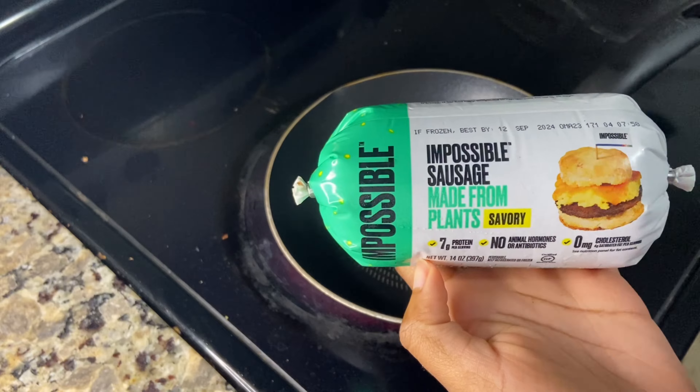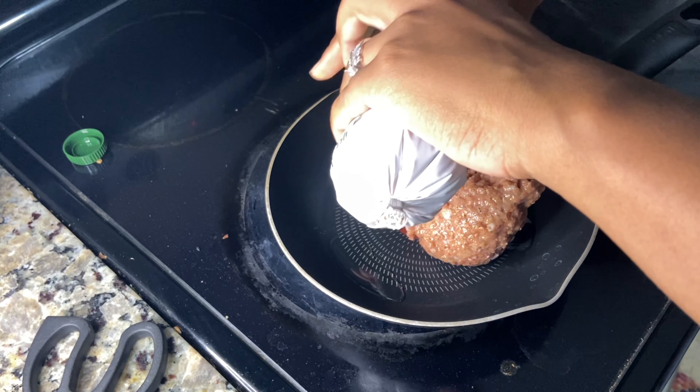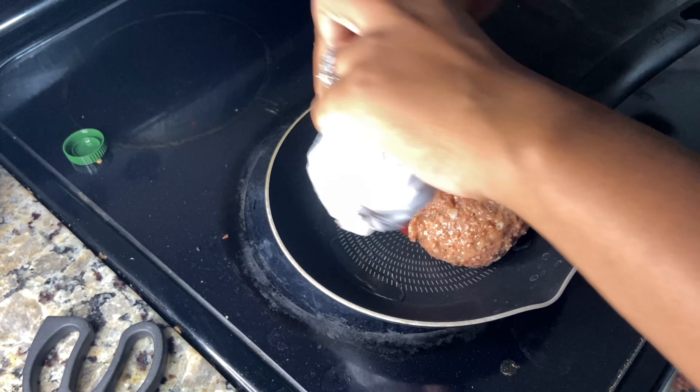Now as that's cooking I'm going to prepare the meat sauce. I'm using Impossible meat — this is my favorite type, the one that's in the log form — and basically you'll cook it just like you would real meat.